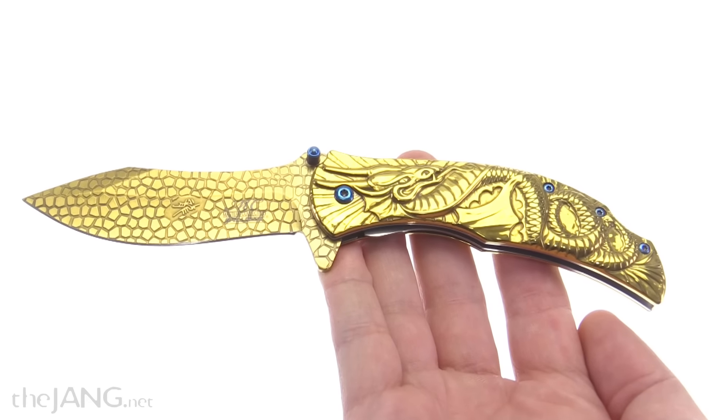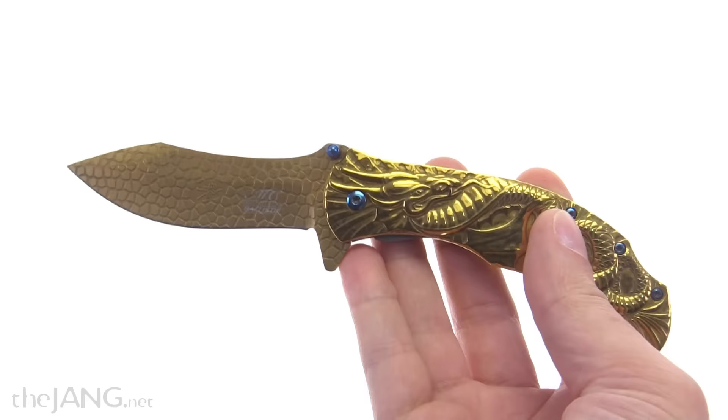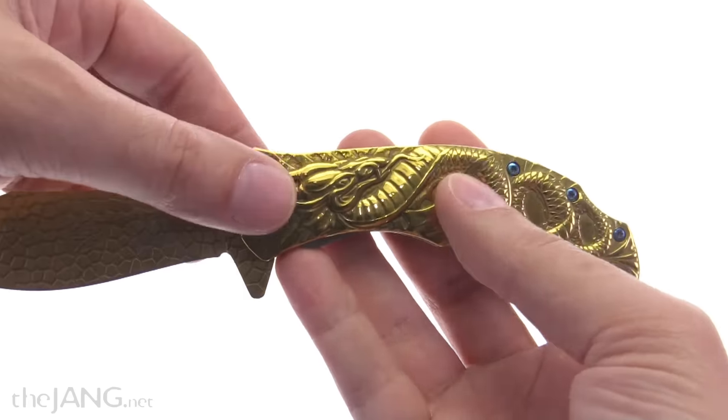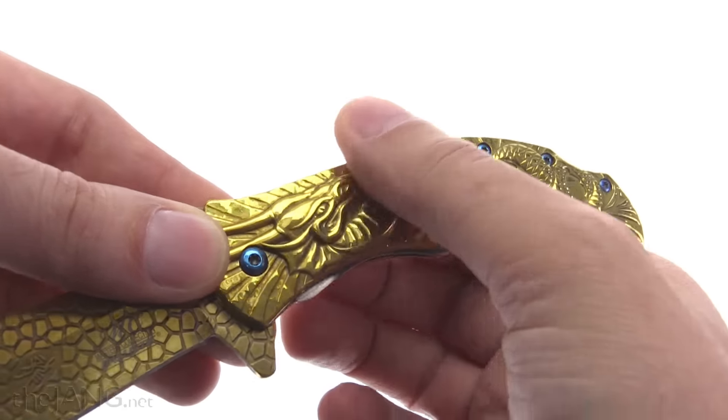I got this knife off Amazon for about 13 bucks, and for the price it exceeds my expectations many times over. It has good heft to it, this is all metal construction, and the feel of the mold here...